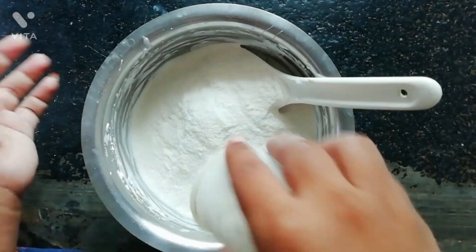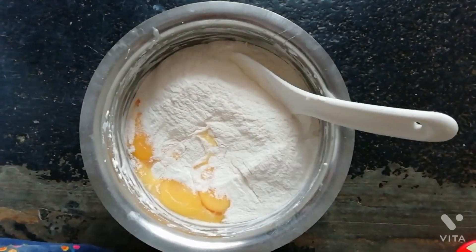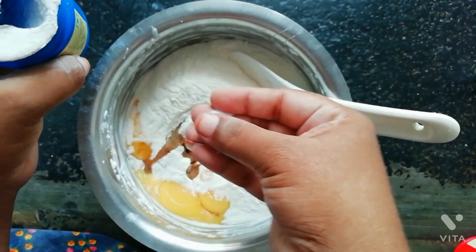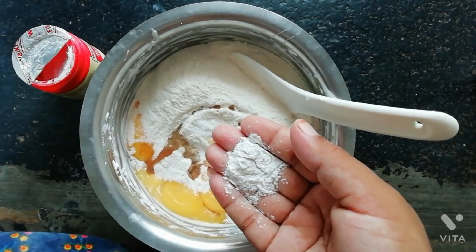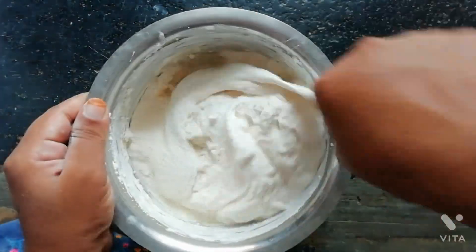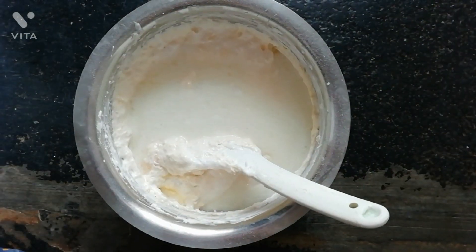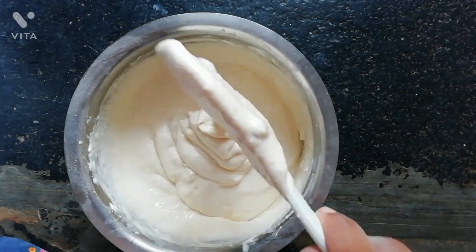To the egg mix, now add flour, egg yolks, salt, vanilla essence, baking soda, and baking powder, and mix it well. Make sure everything is mixed well. Now add melted butter and mix, making sure there are no lumps. Now add this mixture to the baking pan.